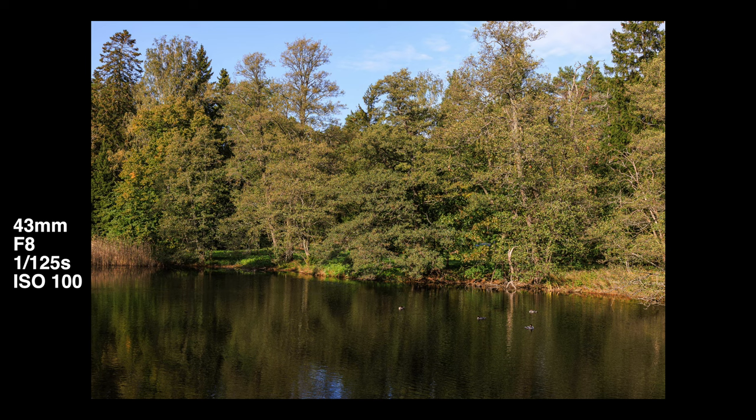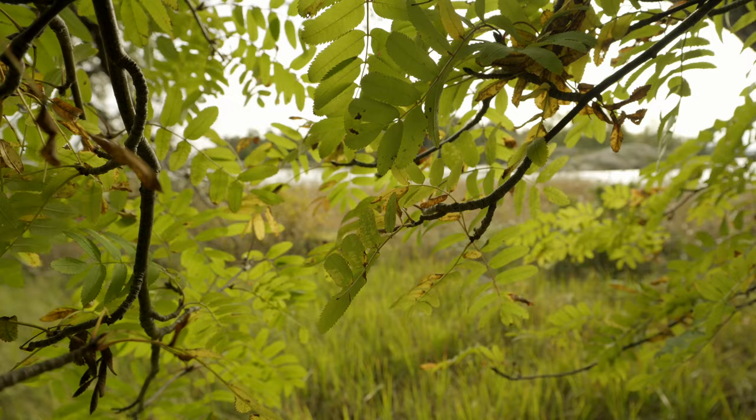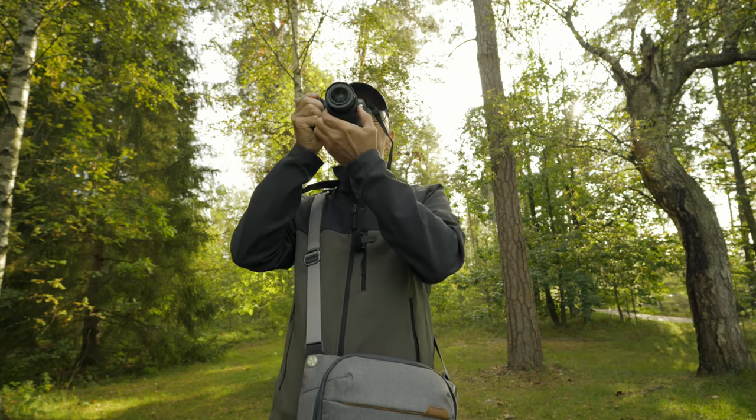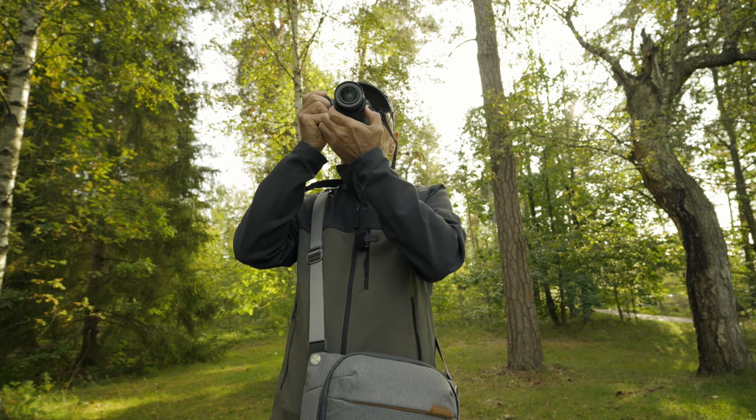I don't think the joystick is necessary at all. I use the same autofocus method as with my Sony camera — focus point in the middle of the frame with continuous autofocus and tracking enabled. I just point the focus point where I want to focus, recompose, and the focus stays where it is. With such good, reliable autofocus tracking systems, a joystick isn't that necessary anymore. So the ergonomics are not compromised too much in this camera to keep it small.